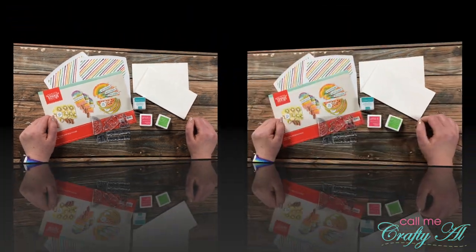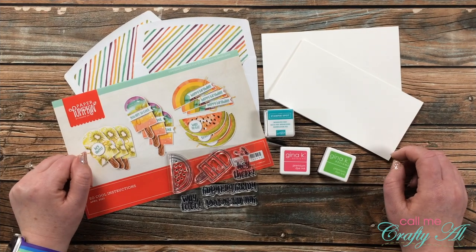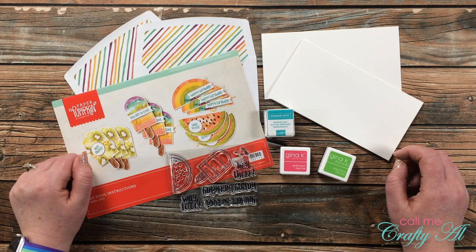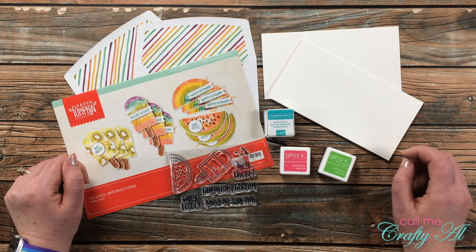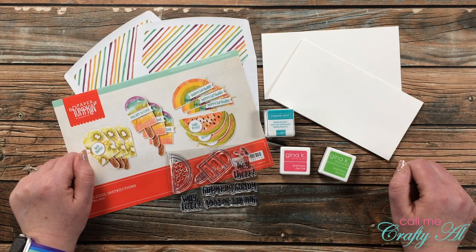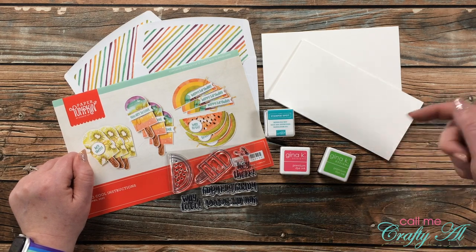Over the past few days I've shared some alternatives using the So Cool Paper Pumpkin kit. I'll pop pictures of those up on screen now, and if you want to see how I made either of those, make sure to check out the description box for links.